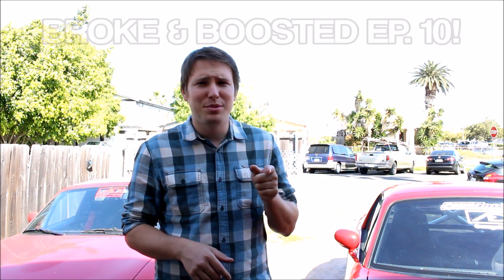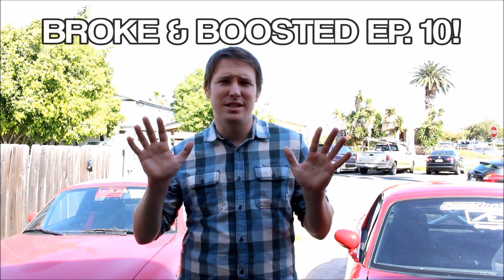What's up guys? I'm Greg. This is the Car Passion Channel and you're watching episode 10 of Broke and Boosted.